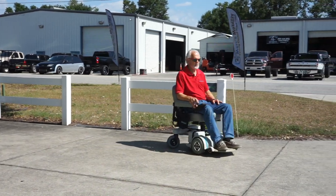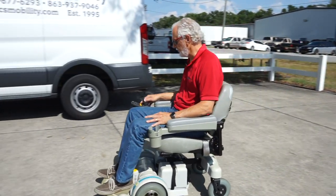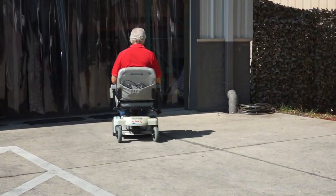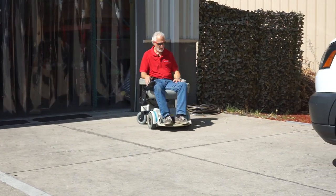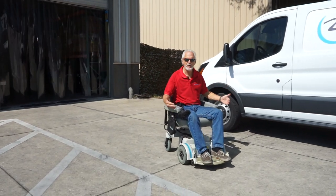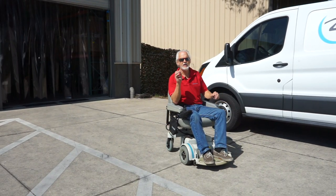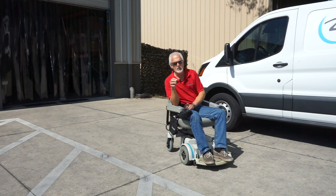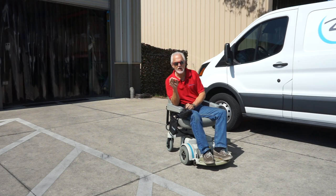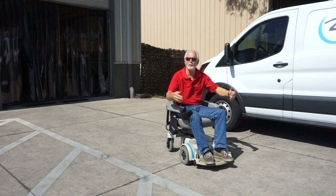The MPV5 with the five-inch seat lift has a top speed of about five miles per hour. When you stop, it'll stop within a few feet because it has electromagnetic brakes in the motor. You will hear the motors in this chair a little bit because these are heavy-duty motors — very powerful. If you're in the grass, it'll pull through with no problem.